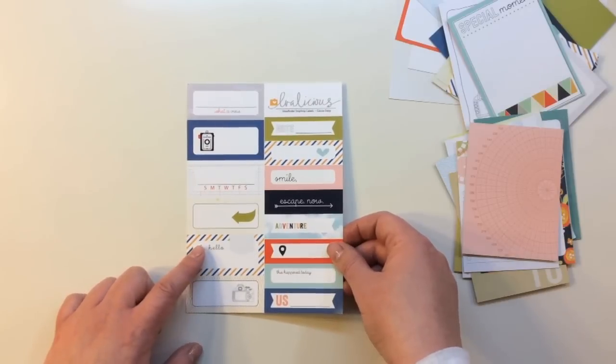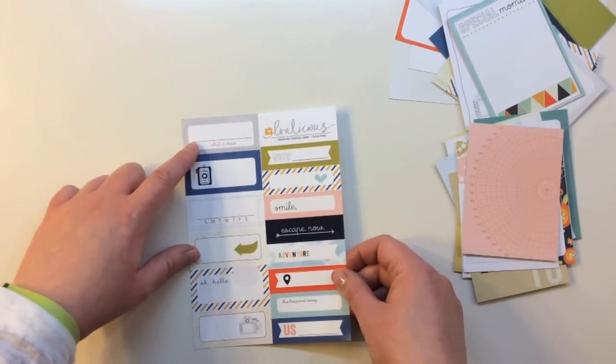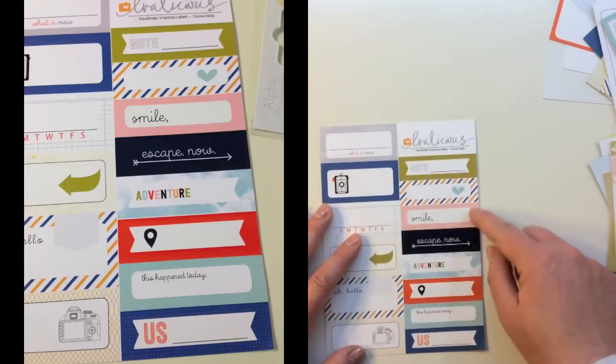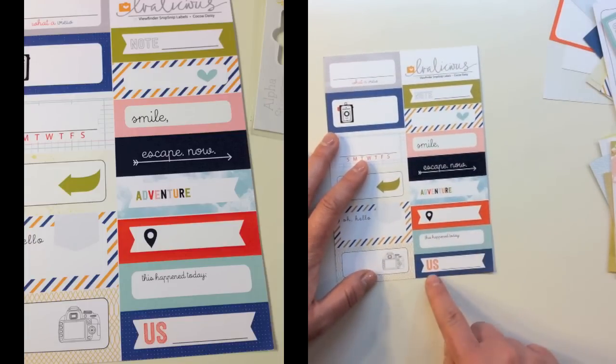For embellishments in this kit you're getting an exclusive Evilicious Viewfinder Snip Snip labels for Coco Daisy. They say: what of you, there's a camera, week, arrows, oh hello, a great camera orientation from the back, note, smile, escape now, adventure, geotag, this happened today, and us.